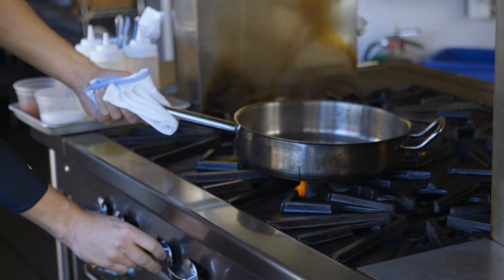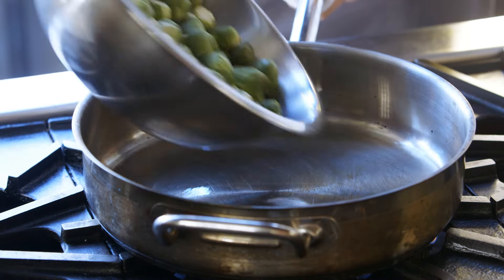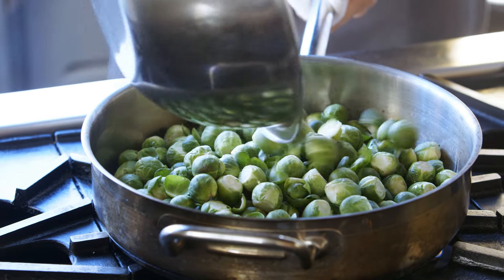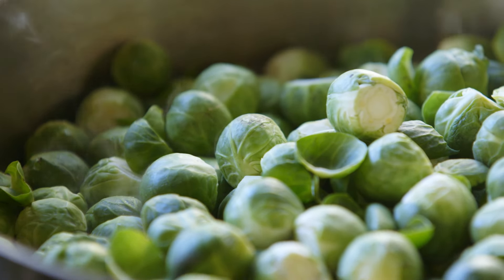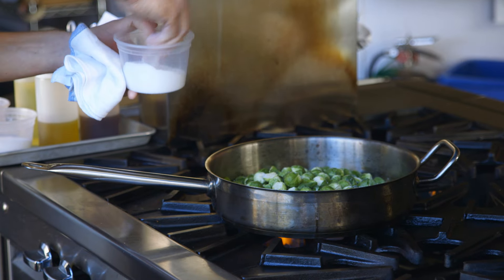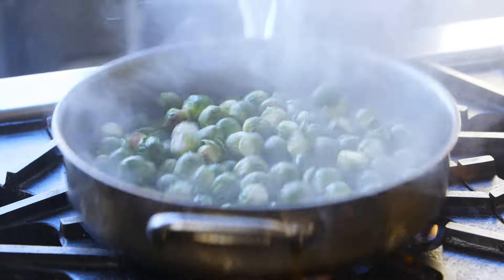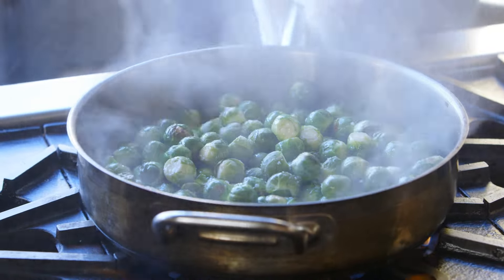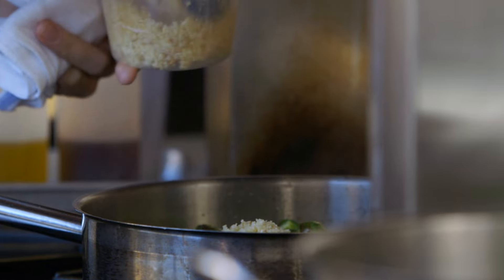Now we're going to start cooking the Brussels sprouts. We have a pan preheated over medium-high heat. Add a little bit of canola oil. Once the oil is hot, add the Brussels sprouts. For the first minute or so, try not to move the pan around. The idea is to get a good color, get a caramelization on the outside — that's going to help build a lot of flavor. Once it looks like it's got a nice color on the bottom, give the pan a little shake.